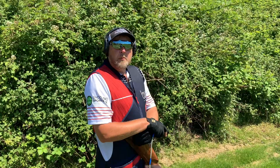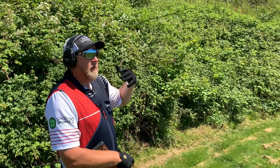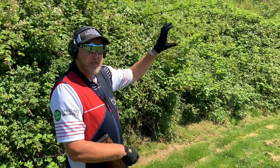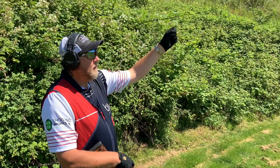The next target we're shooting is F — a teal going away off our right shoulder. I'm going to be very conscious, as with all the targets, to get my hold points right, my visual pickup, and my kill point. I'm going to do a 50% hold on the target, eyes back towards the trap, watch the target through the gun, then make a nice smooth move up to the target and take the shot.